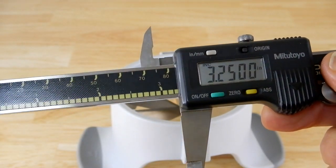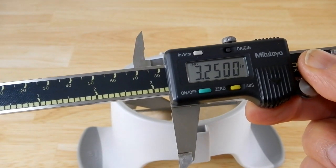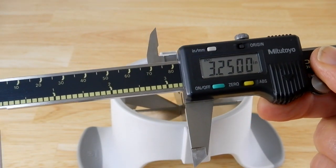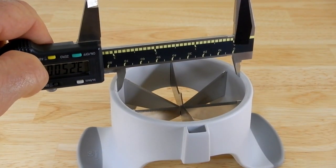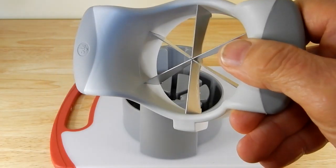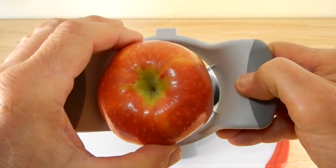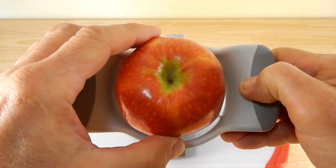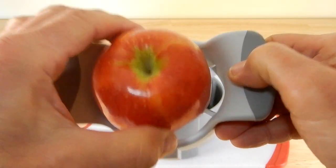Another thing you have to consider is the diameter of that opening. If you've got something bigger than about three and a quarter inches, it will not fit in here. So whatever you're putting in here cannot be bigger than that diameter of three and a quarter inches.